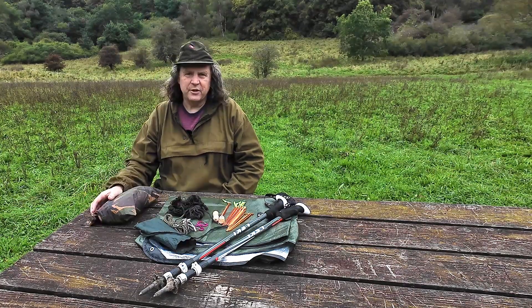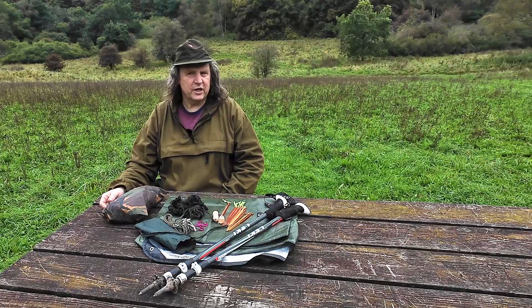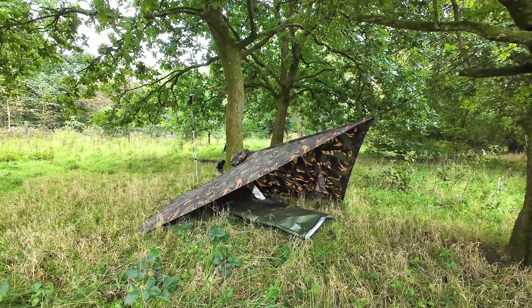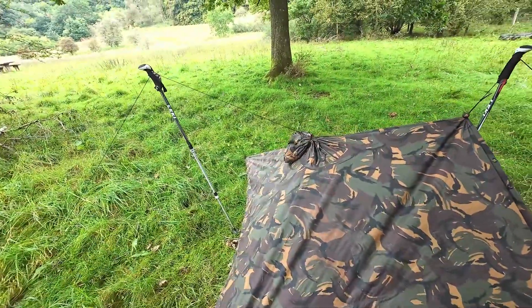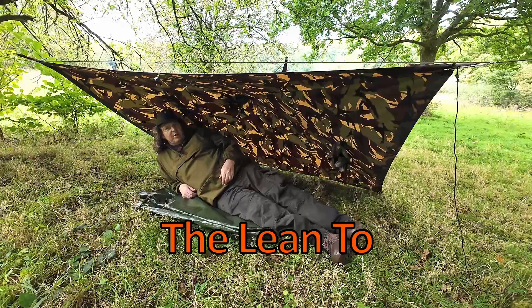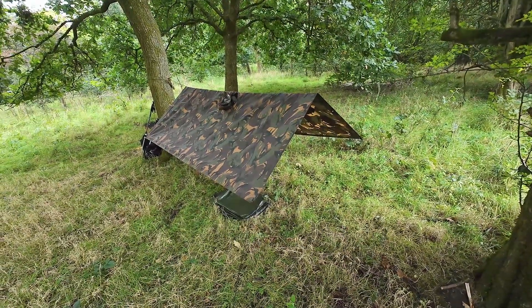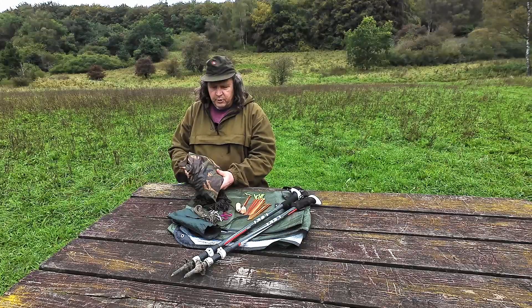Today I want to share 25 of the best poncho tarp shelter setup variations. There are five basic setups for a poncho tarp that you need to know: the plough point, the Holden tent, the lean-to, the A-frame, and the alpha tent. Then there are many combinations of these basic pitches.